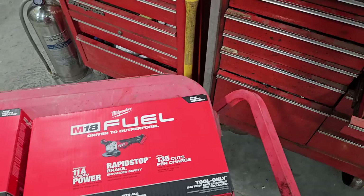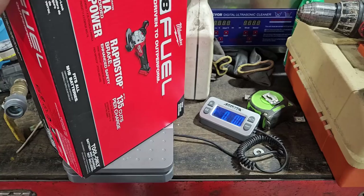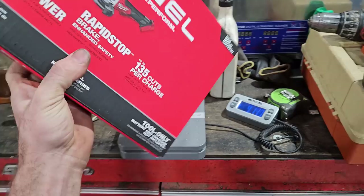We got five pounds 5.1 ounces on the Home Depot one — I marked it with 'HD', just picked it up today. And over here we are five pounds 4.6 ounces on the Amazon one.